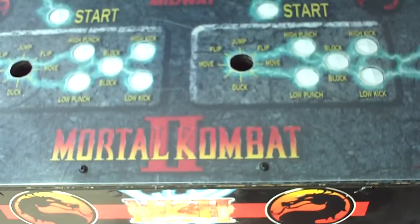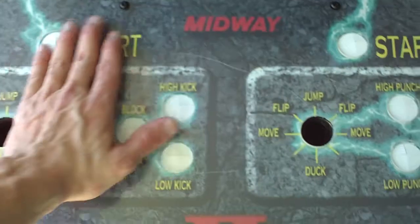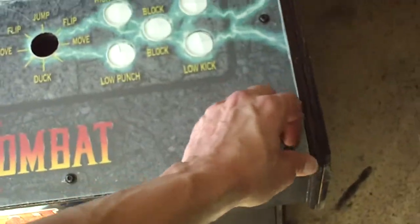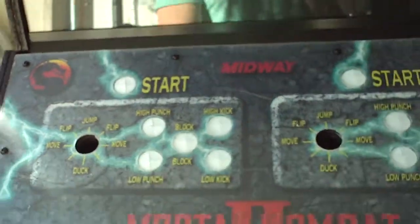I put the monitor and a plastic monitor bezel in there. There's the marquee. I pre-drilled the Lexan overlay and installed the brand new control panel overlay. I'm waiting for all the buttons and everything, so I just kind of put it with the plastic protective coating over that, left it on there to protect it, and put new security screws in all the way around.